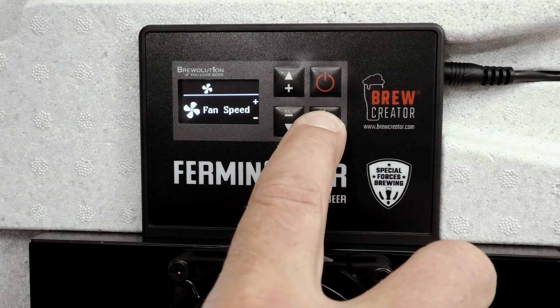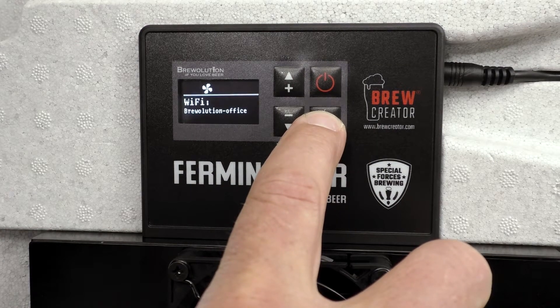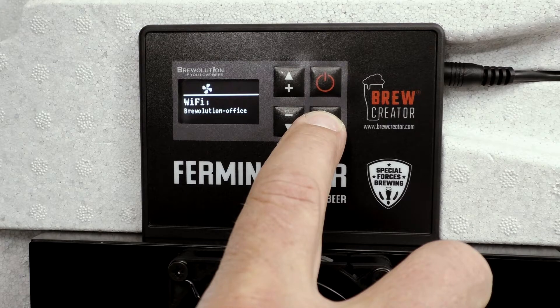Press again on the menu button and you will see that your Firminator Basic also has a Wi-Fi module. However, this is locked. For unlocking, you will need a code — see more about this in the video about unlocking the Wi-Fi module.